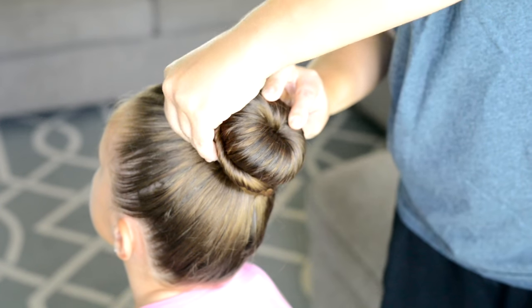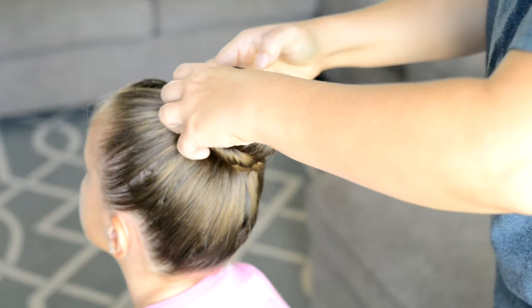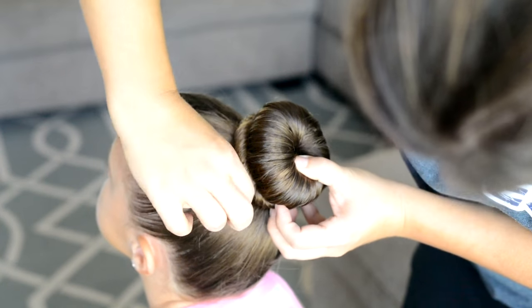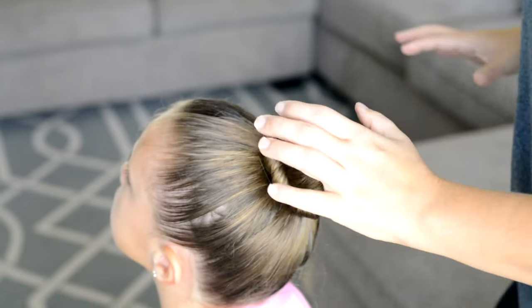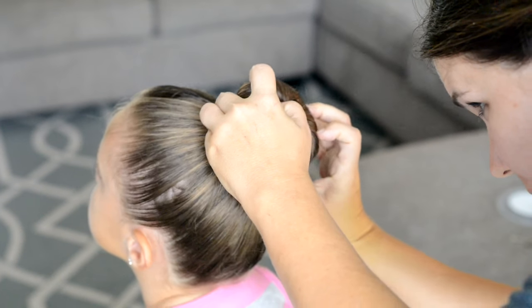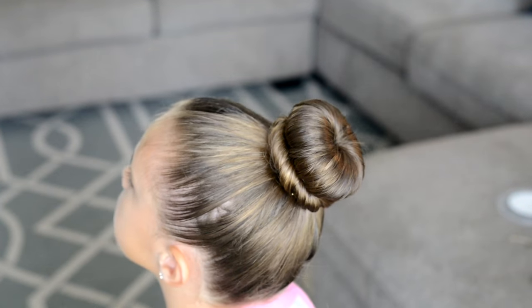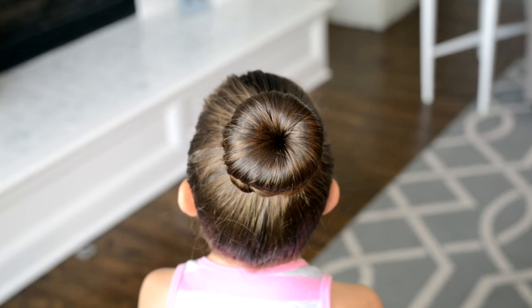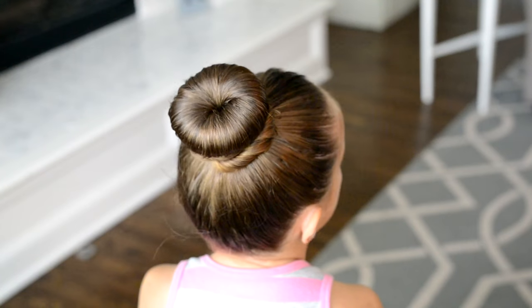Then I'm going to use bobby pins that match the color of my daughter's hair to push them in place. I have blonde bobby pins for my younger daughter and a light brown bobby pin for this daughter. You want to make sure you match the bobby pins to the hair, otherwise you'll see them poking out the side.